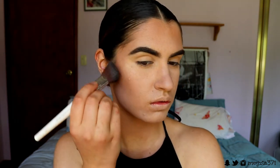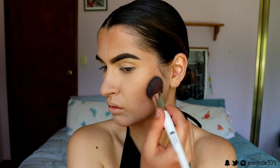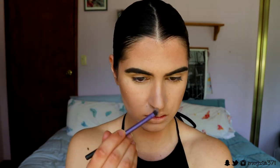To contour and further chisel out the cheekbones, I'm going in with this contour powder from Makeup Geek in the shade Breakup. I'm placing this with an NPSet blush brush, putting most of the product towards my hairline and feathering it down towards the corner of my mouth, creating a nice deep contour for really chiseled structured cheekbones. I also contoured my nose a little bit, and then I'm going in with my beauty sponge to blend the product into the skin so it looks more like a shadow and less like powder.